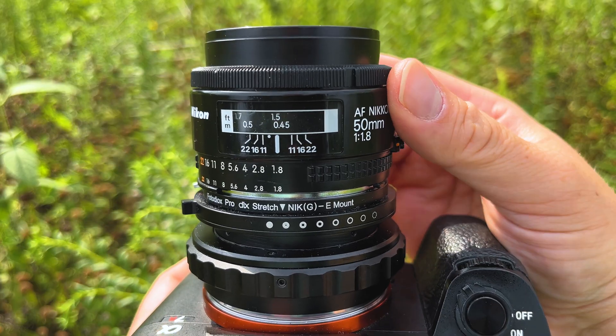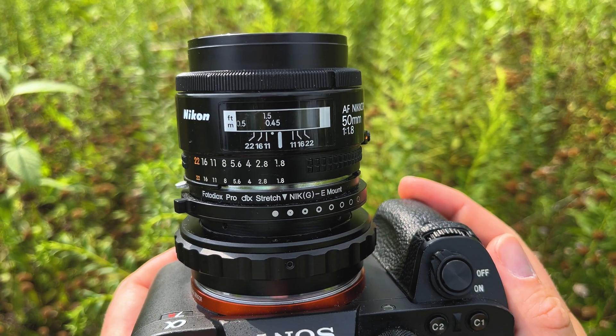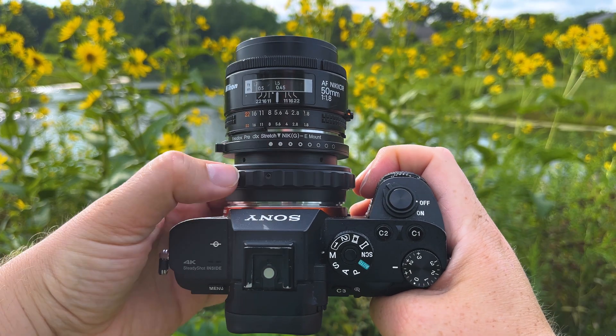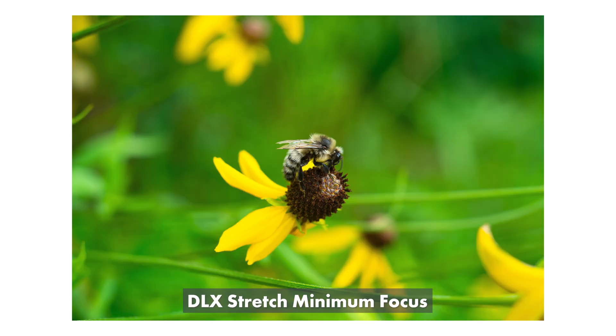This lens in particular — the AF Nikkor 50mm f/1.8 — has a minimum focusing distance of 1.5 feet, which isn't great for macro photography. You can focus kind of close up, but nothing super close. But by adding in this 10 millimeters of macro helicoid extension, this lens can now focus much closer up to create macro focus photography and video.